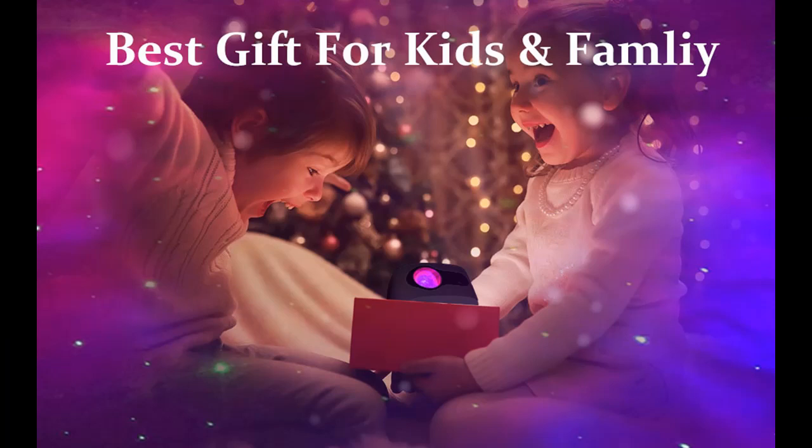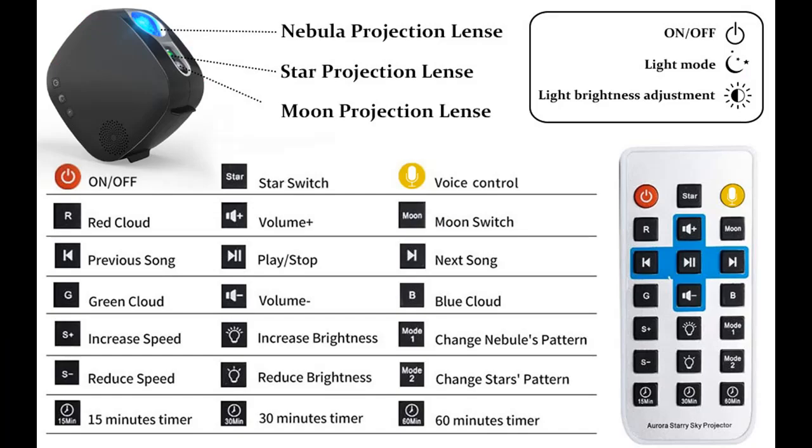The three timer options are 15 minutes, 30 minutes, and 60 minutes. No need to wake up in the middle of the night to turn off the lights, so your kids will have a good sleep with it.